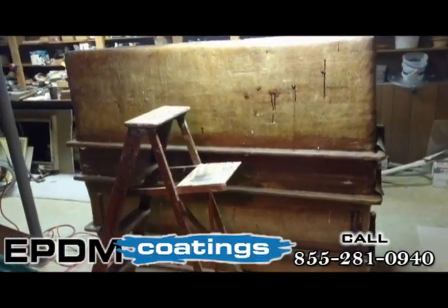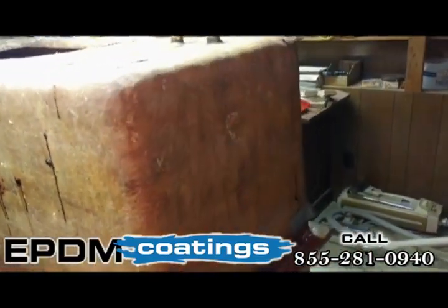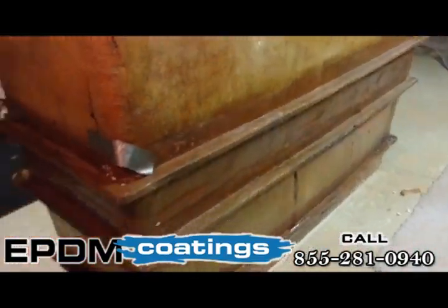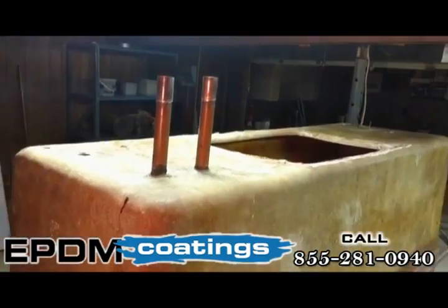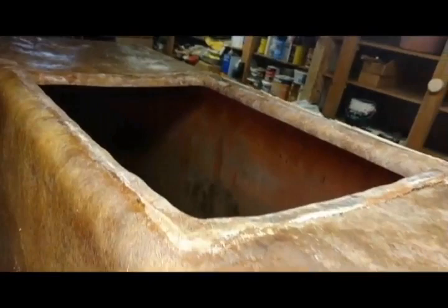Hello everyone, here's our project for today. This looks like perhaps just a fiberglass tank, and that's exactly what it is. It's got some pipes hanging out of it, and if we look at the inside, it's empty, clean, it's got a seam in the center, and some holes at the bottom. What this is is a solar tank — a fiberglass solar tank.